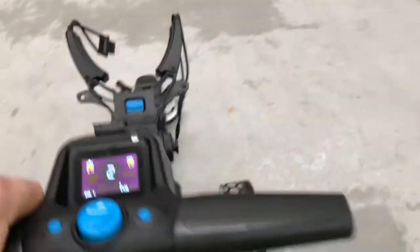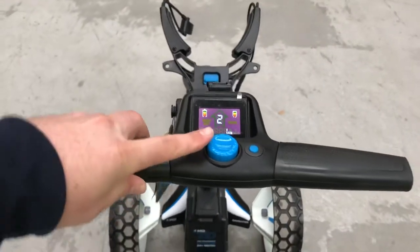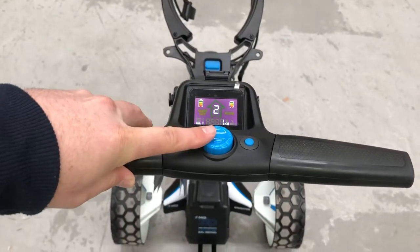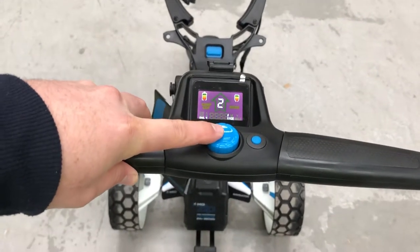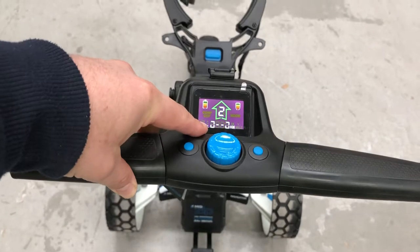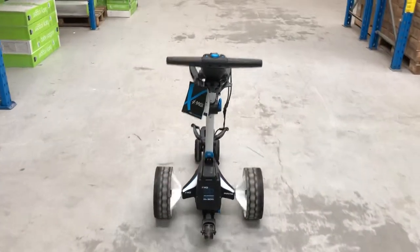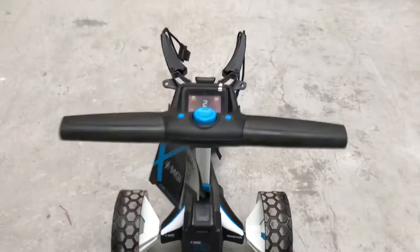What we need to do now is adjust the trimming. It's a simple procedure — you just need to hold down the start stop button for about five seconds. You'll notice there is a difference in the top box display. The cart will take off by itself and will automatically adjust its own alignment and then stop again.